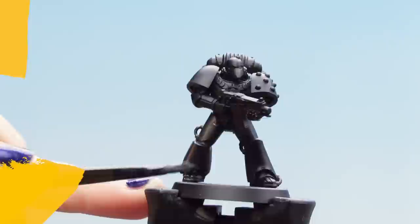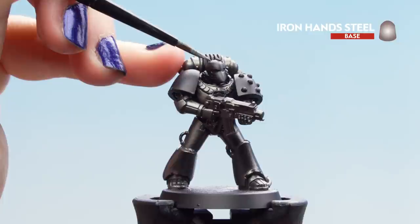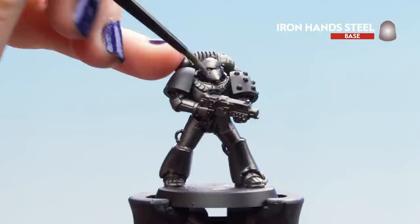You may need a couple of coats of this colour. Now that our Iron Warriors base coat is dry we can move onto the Iron Hand Steel and start applying that to any other metallic areas — the helmet, the studs on the shoulder pad, and any cables as well. You might find that you need another couple of layers of this paint.